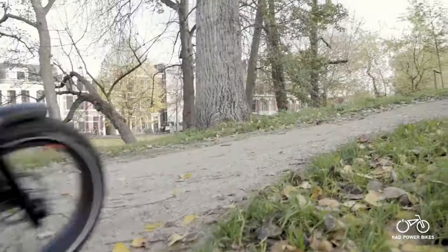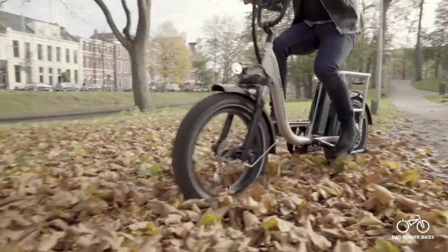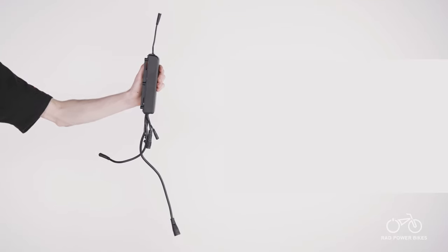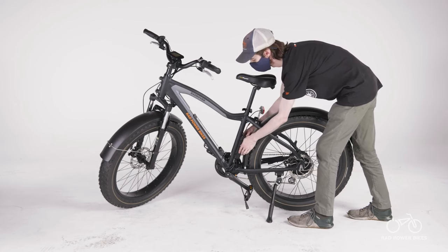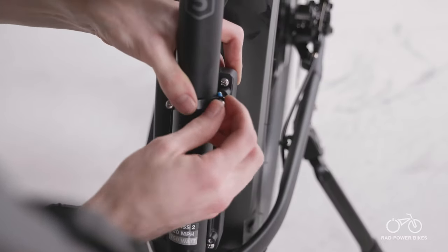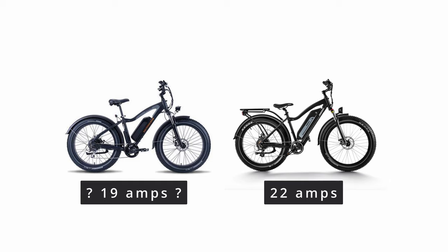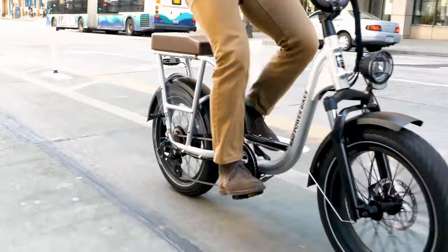Rad Power e-bikes are all Class 2, which means they're limited to speeds of up to 20 miles per hour right out of the box. Once a Rad Power Bike reaches 20 miles per hour, either by throttle or pedal assist, the motor will cut off until the speed drops below that maximum. Rad doesn't freely publish many technical specifications of their electronic components, such as the true wattage of the motor or the amps their controller outputs, making it difficult to do an apples-to-apples comparison with competitors. Typically I've seen the stock Rad controller listed anywhere from 17 to 20 amps, which isn't terrible but a bit underpowered.